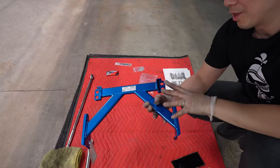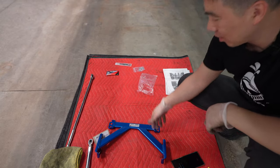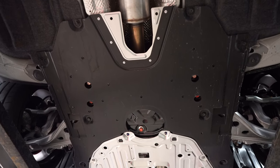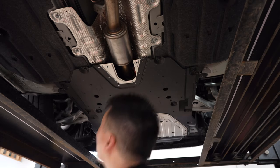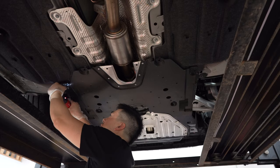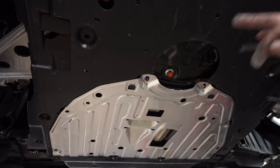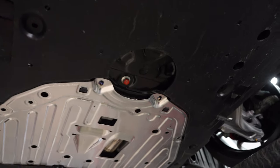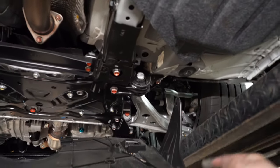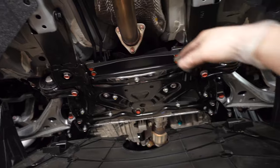For the middle power brace, the instructions say to remove the under tray. With this black under tray, I'm going to see if I can get away with just removing the rear clips and snaking it through. I decided to remove most of it to get better access since it's pretty tight in there. I removed the clips on the side and back — now we have access without removing the whole thing.